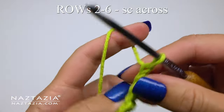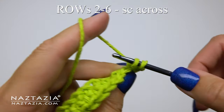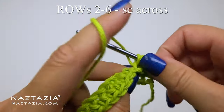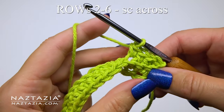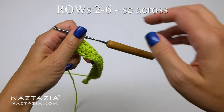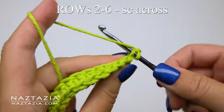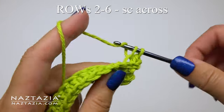Going forward for rows 2, 3, 4, 5, and 6, we'll chain one and then turn our work. Using the back loops only throughout, we'll make one single crochet in each stitch across. It's important to use the back loop so you get that textured look in the end for each of the sections. I chain one, turn my work, then make 22 single crochet stitches on this row as well, using the back loops only throughout.